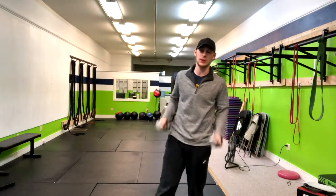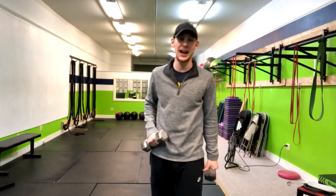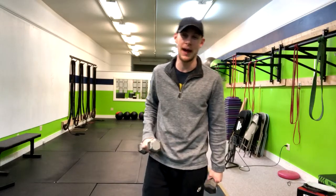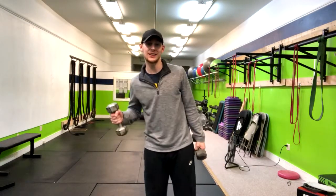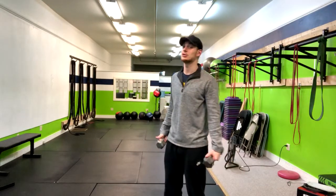I want to talk to you about the six-way lateral raise. This is a great exercise for building shoulder and upper back strength. I'm going to give you a regular version and then give you a modifier if you have shoulder issues.